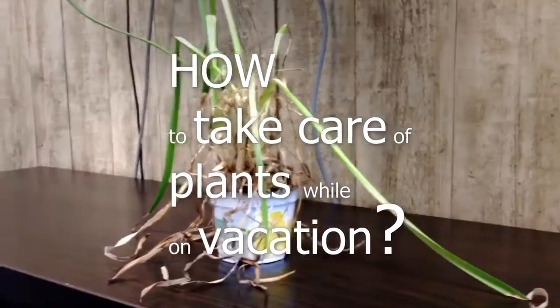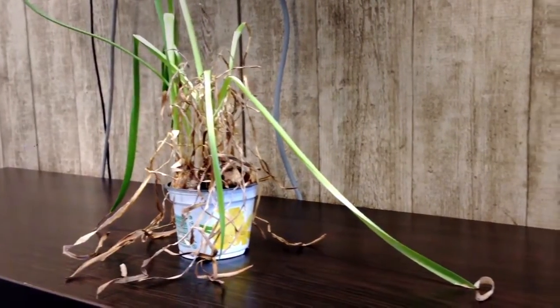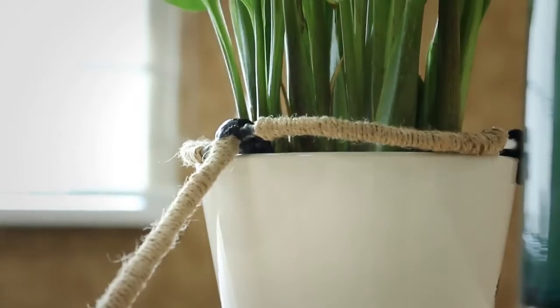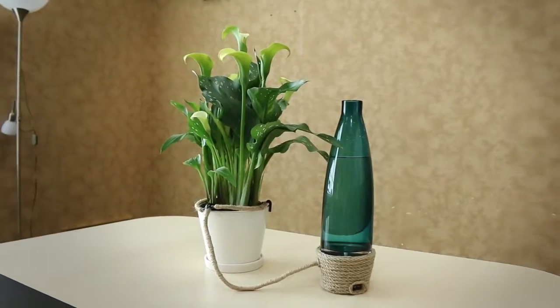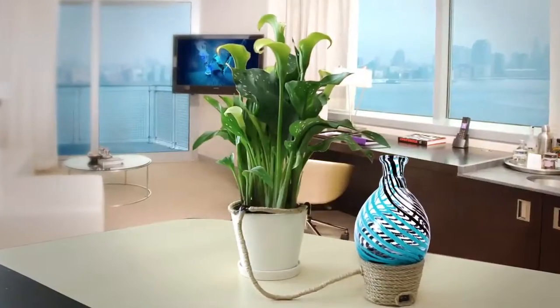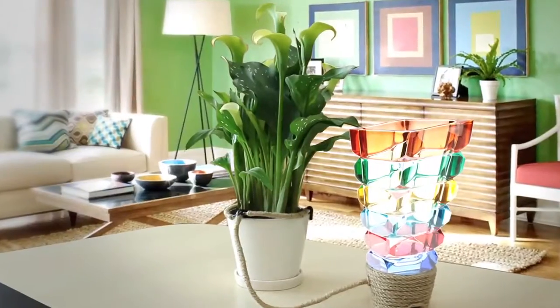How many times did you find your flowers dead because you forgot to water them? The device was designed as a vessel base which controls the water supply from a base filled with water to a flower pot through decorated water pipes. The container base can be used with bases of different types, shapes, and designs to suit all decors and fit any interior styles.